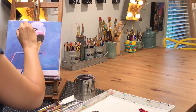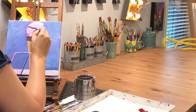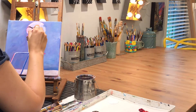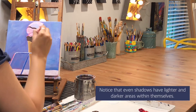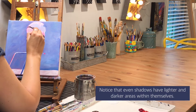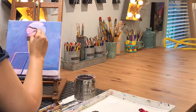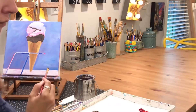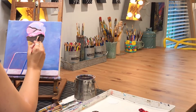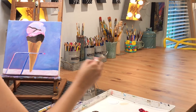Today I'm getting started by going in with my dark chocolatey brown, going back over the center of those shadow lines and making it even darker. Then on the cone where it's dipped in the chocolate, I'm going to add some darker areas there as well.